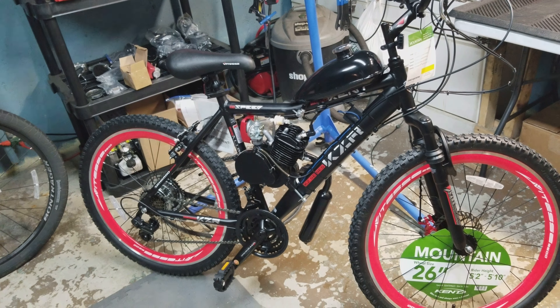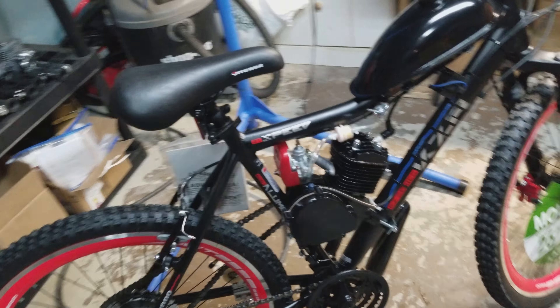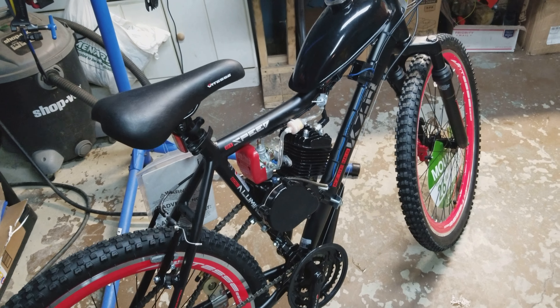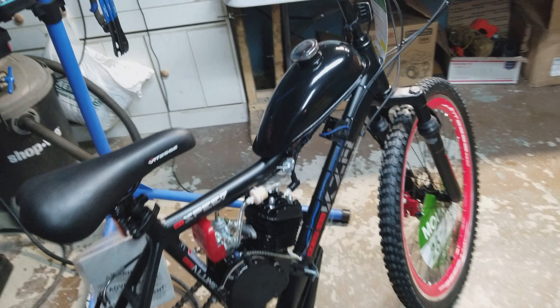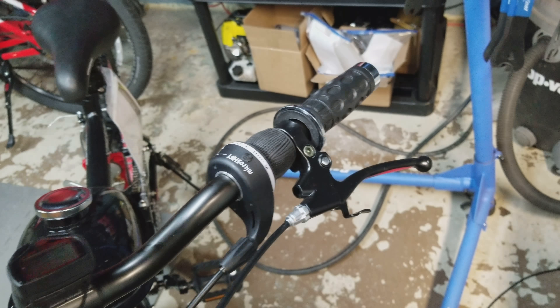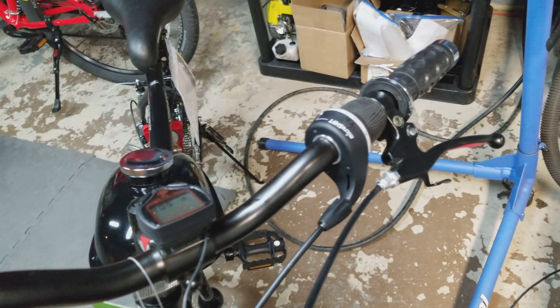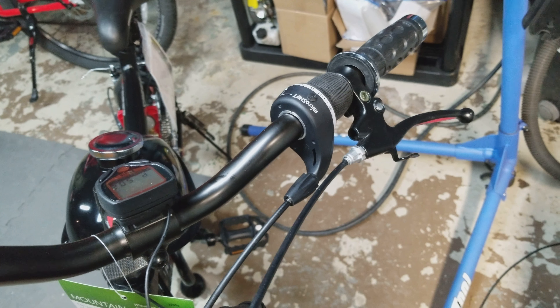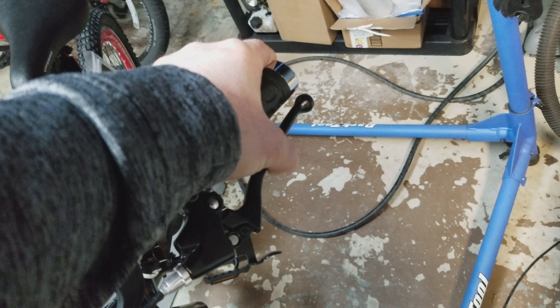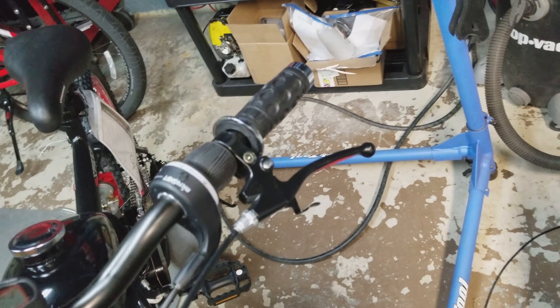We'll start with the typical 80cc in-frame two-stroke kit first. This is a two-stroke motor, it is 80cc, and these use a clutch system. Basically what that means is the bike is always in gear unless you have the clutch in. There's only one gear, so you don't have to worry about shifting. How you start these is you pedal the bike up to speed with the clutch in, and once you get up to a decent speed, you let the clutch out — and that's what turns the motor over.